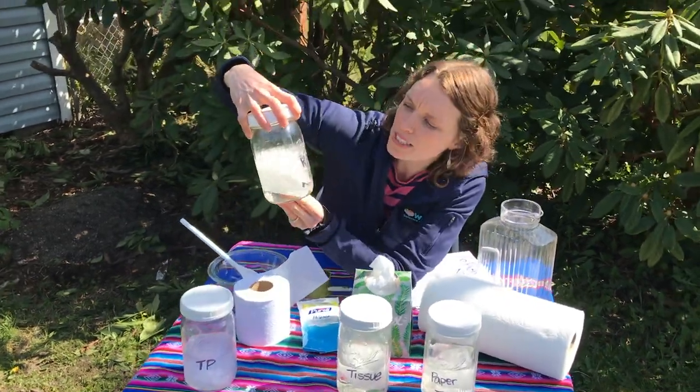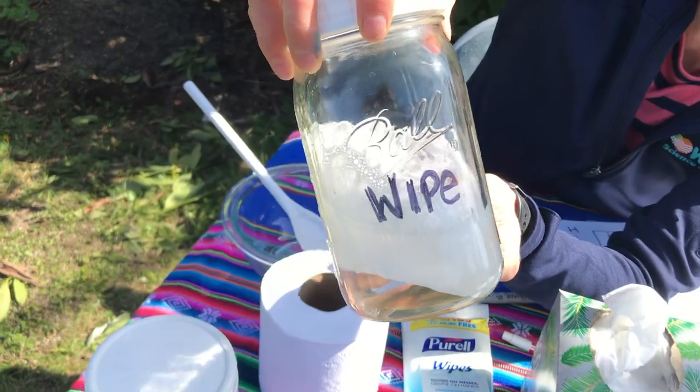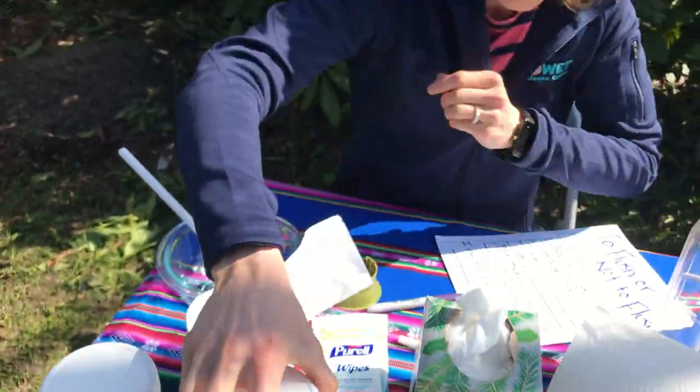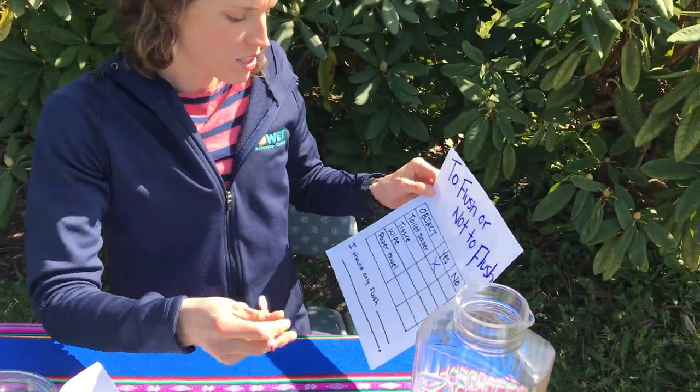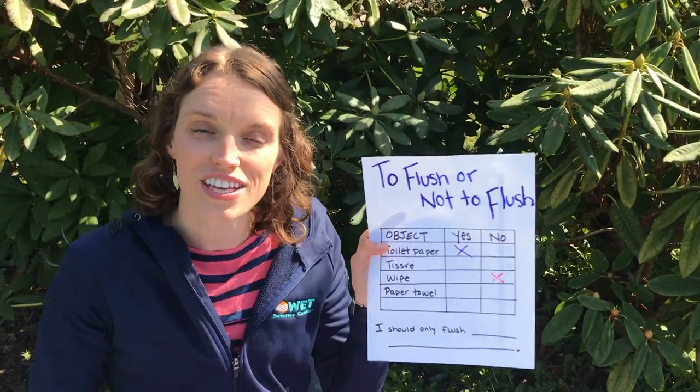Then we have the wipes. It's a little soggy, but otherwise that wipe looks like the wipe that I put in. Which means for wipes — no. All wipes, even if they say flushable, should go into your trash can.